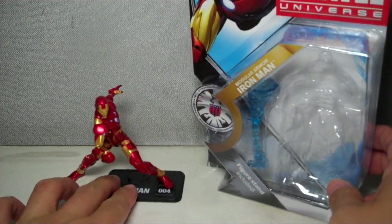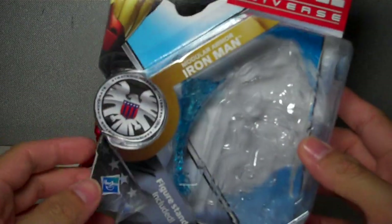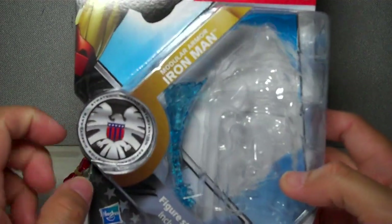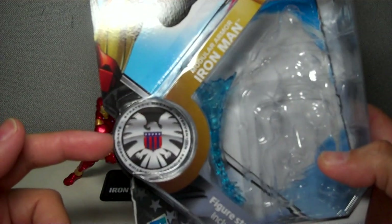Let's begin with the packaging. The packaging has been changed. It no longer has the Hammer files or the original Shield Fury files. It now just has — if I'm not mistaken — this is the movie Shield logo.